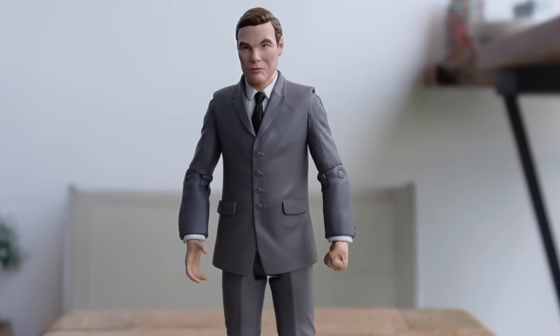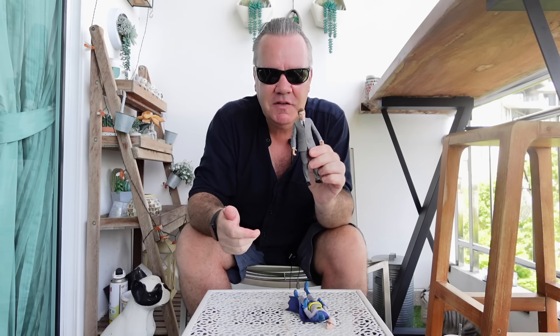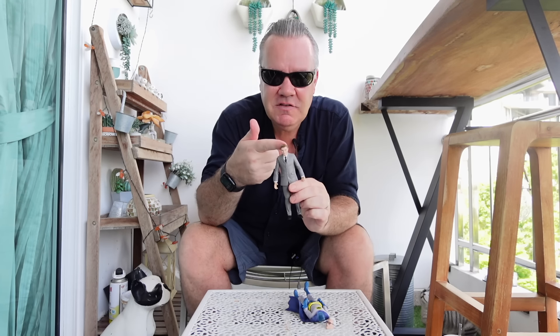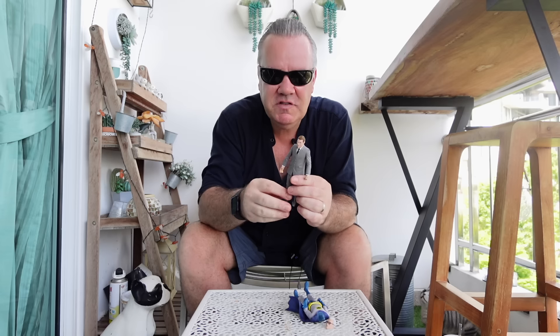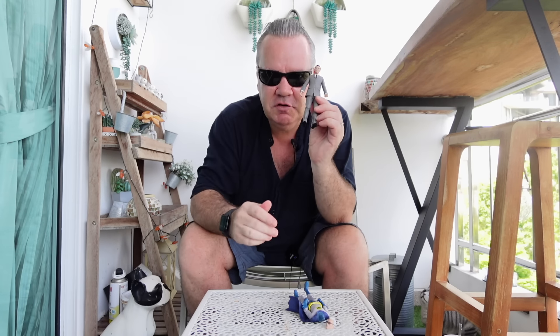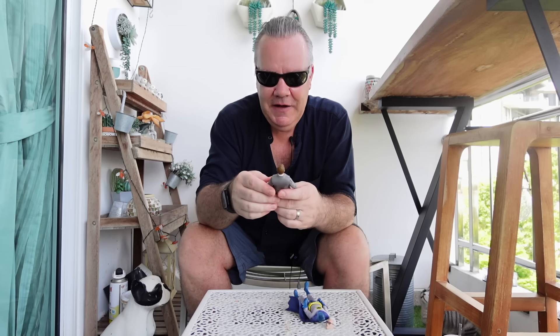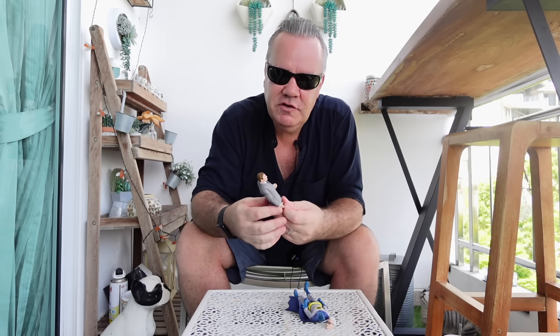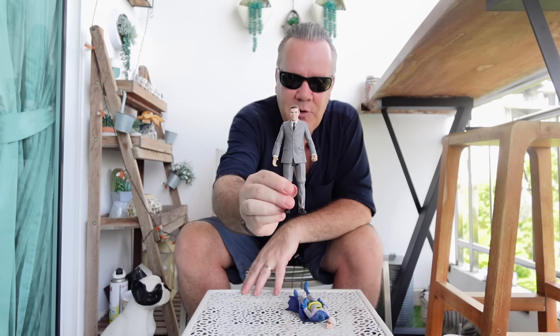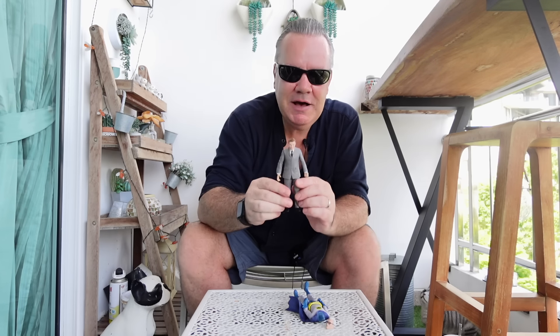How hard was this for McFarlane to do? An idiot like me has just done this in a matter of seconds. The head sculpt existed, the body sculpt is a pretty basic suit — this should have been released at the same time as the playset. Absolutely no excuses for that on McFarlane's part. But, without their help — well, it was their help because they made these two figures — I now have Bruce Wayne to go in my Wayne Manor Library.